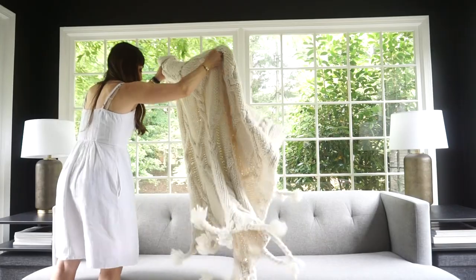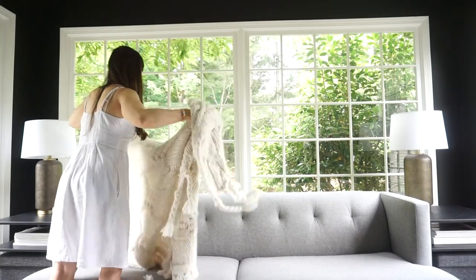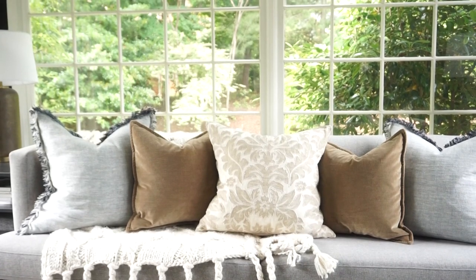Hi, welcome to the House of Valentina. I'm Valentina. Welcome to my home. Thank you so much for stopping by. In today's video, we are doing a continuation of our little video series in which we are styling up the sunroom and going through each element one by one. So today we are going to be talking about the coffee table.